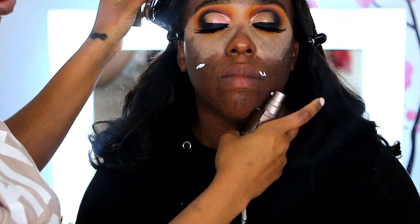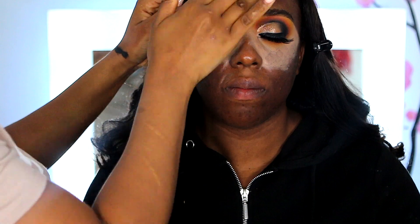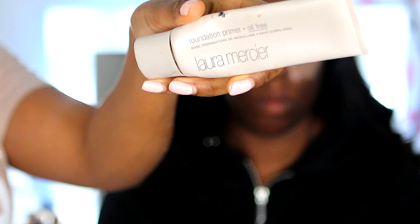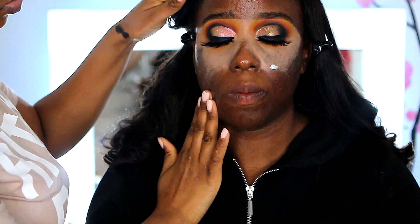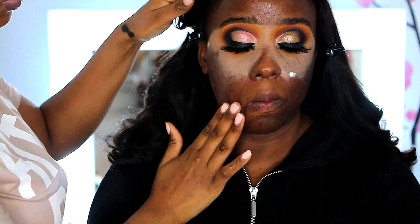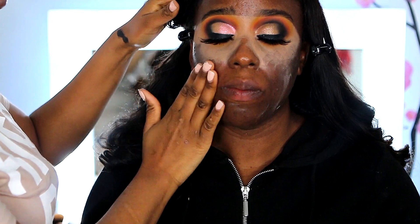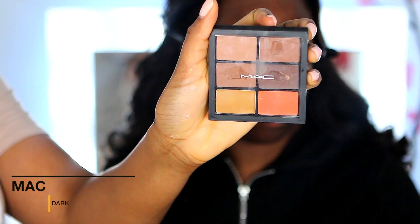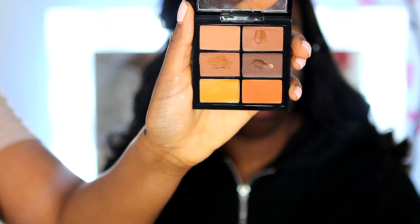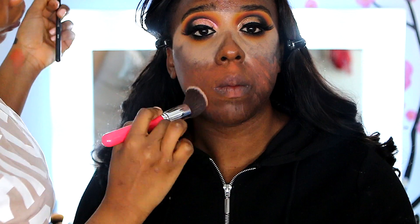Up next I'm using Laura Mercier oil-free lotion — it's quite good for oily skin and keeps makeup looking nice. I'm also going in with the oil-free primer from Laura Mercier. Then I'm using the MAC concealer palette with the orange color to color correct any blemishes or dark circles around the mouth area.